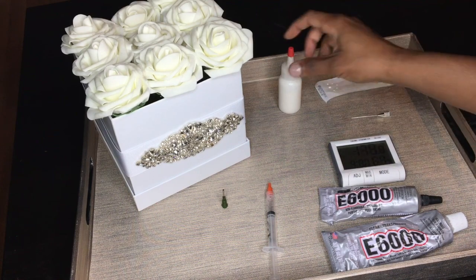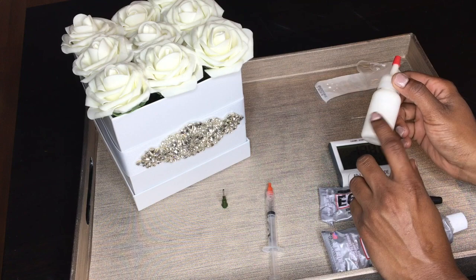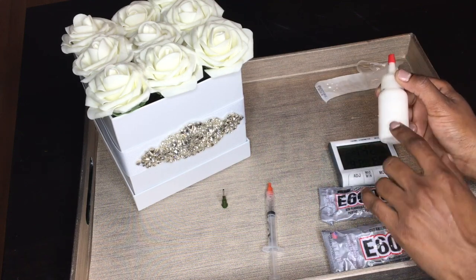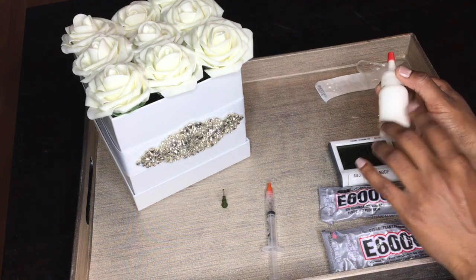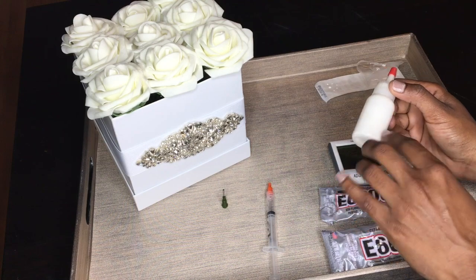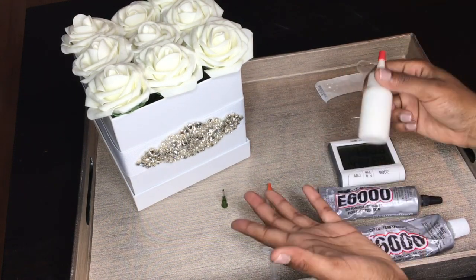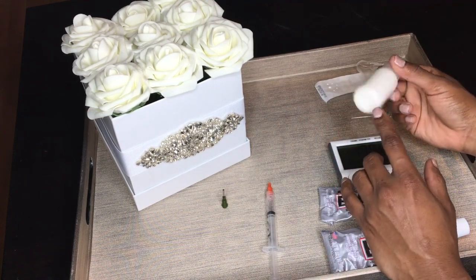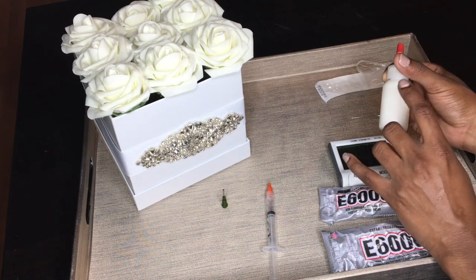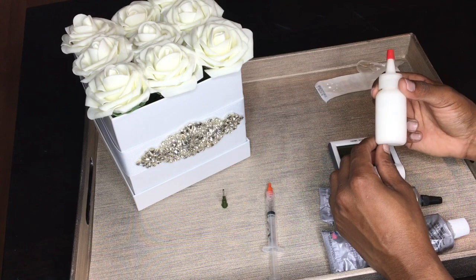The second glue is Gem Tack. I like it because it dries much clearer than E6000 — you can get a really flawless result. It's also a lot easier to use, and if you're a beginner and don't know what you're doing, I would recommend Gem Tack over E6000 because it dries clear so you don't really see the mistakes.